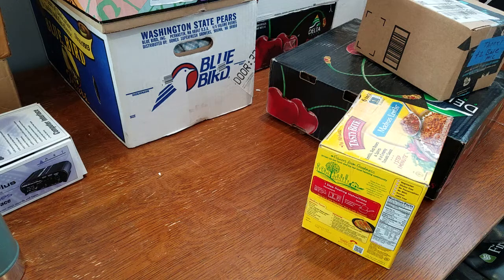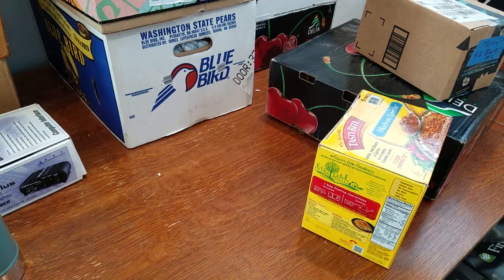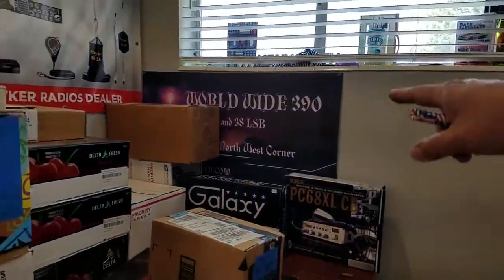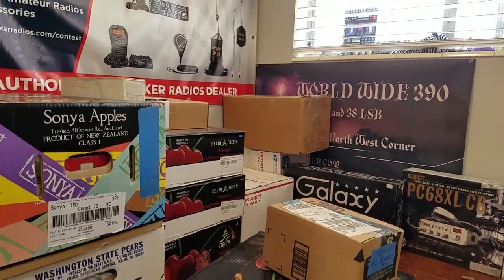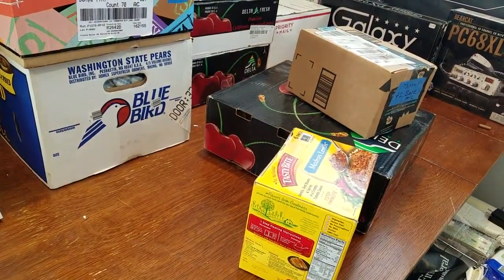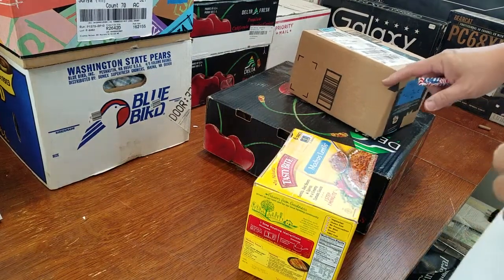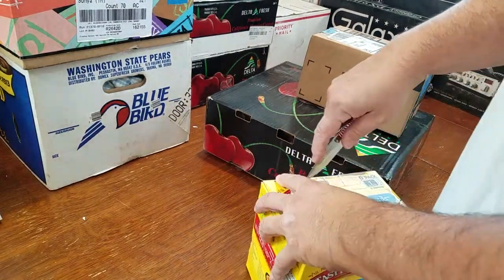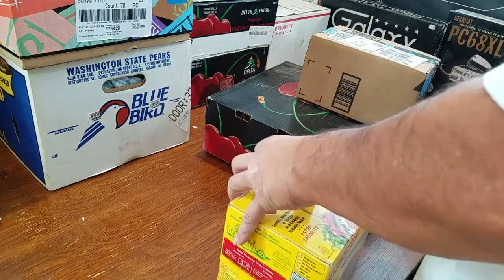This is Brickerbrook23 and today we're going to take a look at some of these smaller boxes. I'm getting that corner cleaned out a little bit. These are going to be mostly accessories, so let's just get to it. I got to get the shelf done and get my XYL off my back.